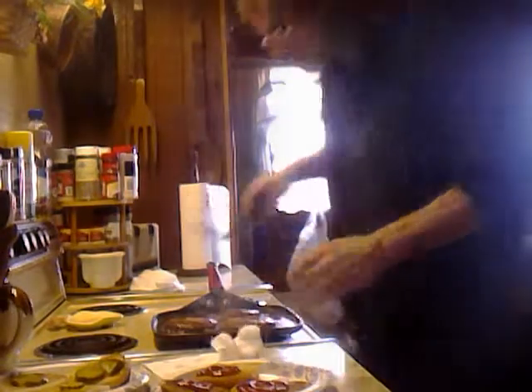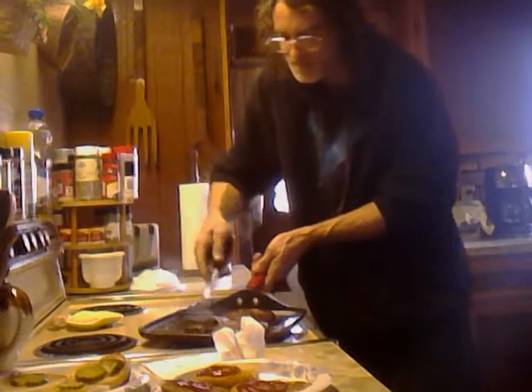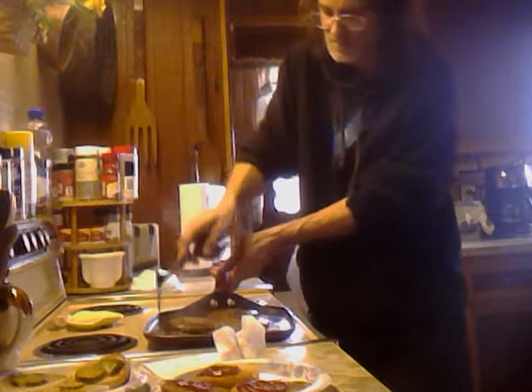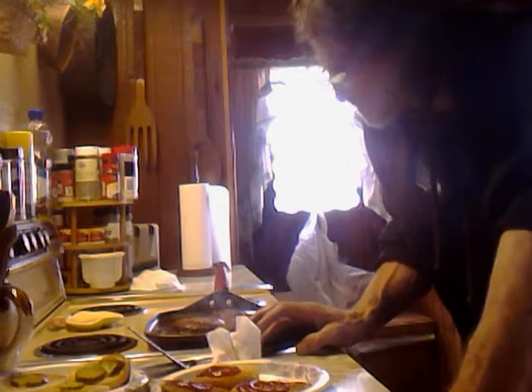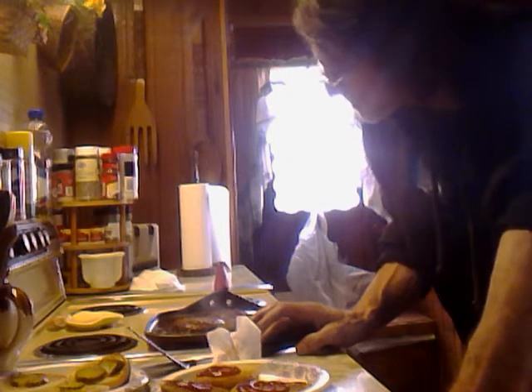Let's take a peek underneath these jammers — oh yeah, getting pretty close to being done. Once I get these assembled, we'll wrap it up, take a taste test, and see how it turned out.